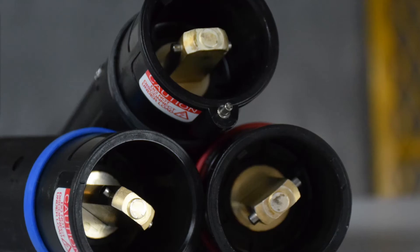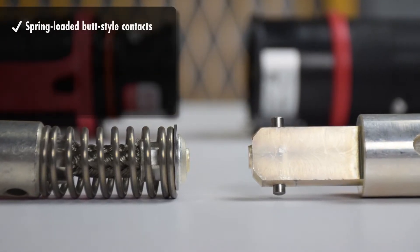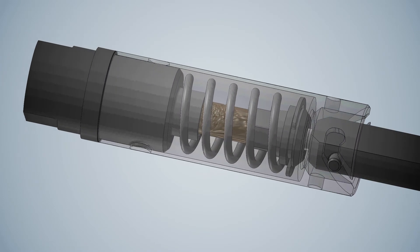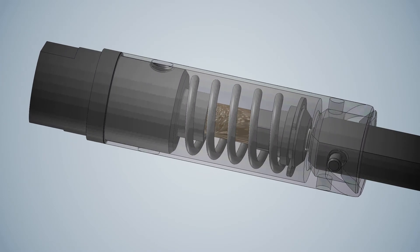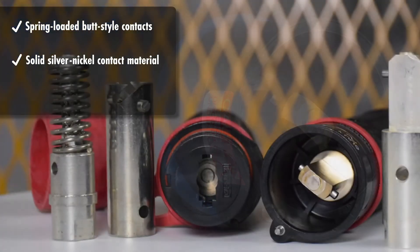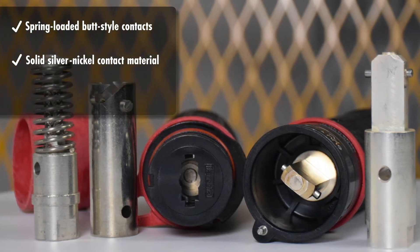CS1000 performance features include exclusive spring-loaded butt-style contacts that ensure optimal contact force, resulting in superior electrical performance over thousands of operations, and solid silver nickel contact material that provides greater conductivity, durability, and corrosion resistance over competitors' brass contacts.